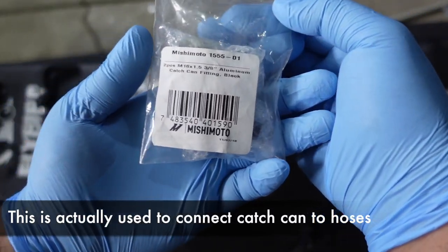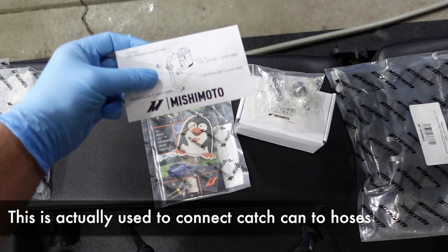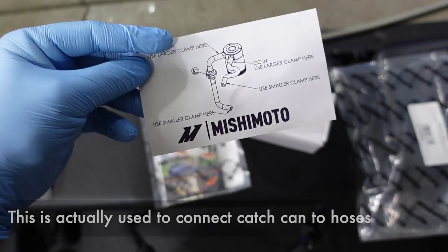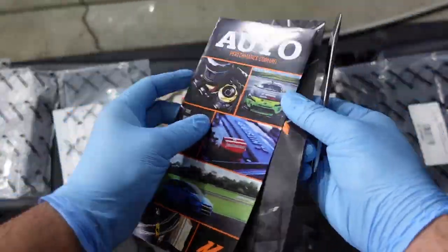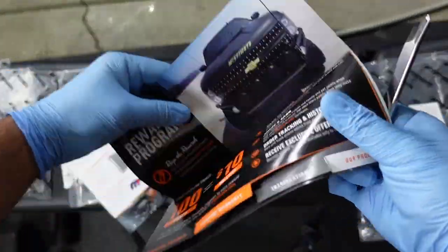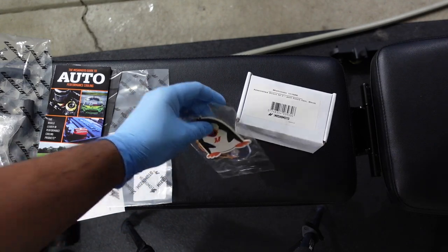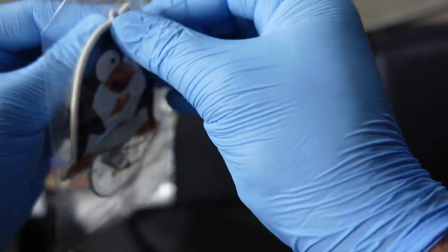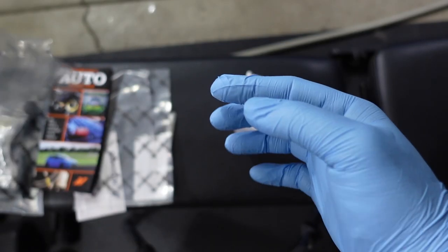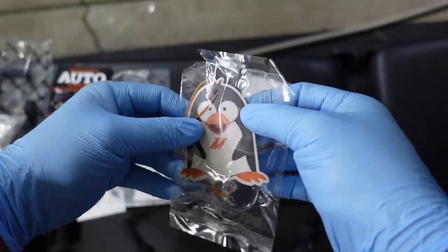Of course, we have some bolts which are going to be used to bolt on the oil catch can onto your car. As a bonus, we have a bunch of Mishimoto brochures — they make aftermarket parts for different cars, not just the Civic Type R. And we have a cool little air freshener with a little penguin and Mishimoto's logo in the middle. I took a whiff — it smells okay, not too strong.